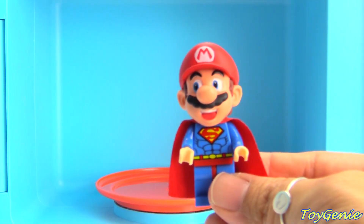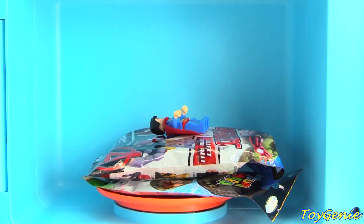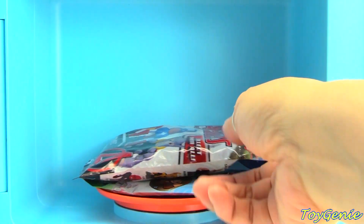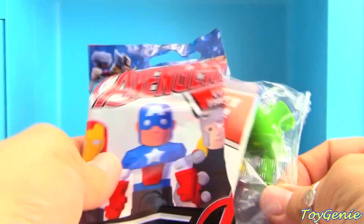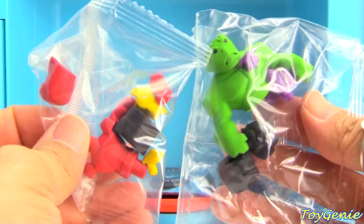Let's put Super Mario in here next and close this up. Look, what's inside? Let's open this up — I see Superman got his head back. Let's open this up. We have Marvel Avengers Puzzle Erasers. Open this up and see who we have — we have Iron Man and Hulk! These are awesome.